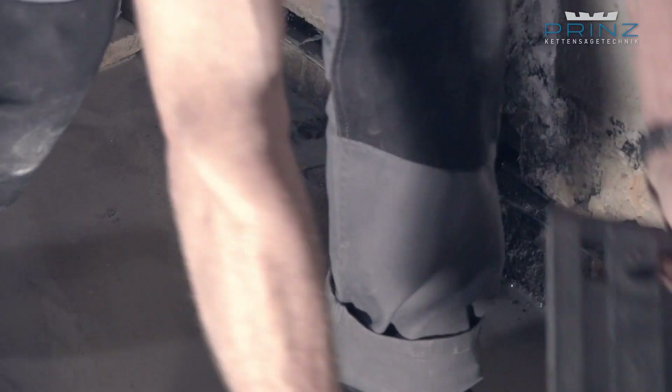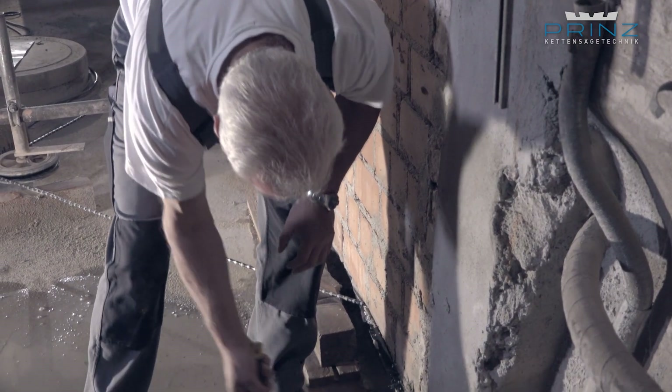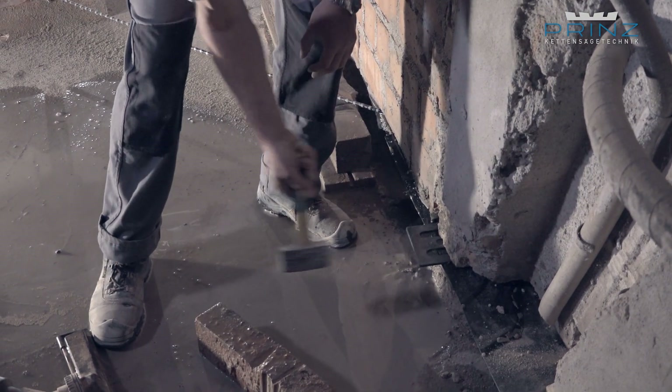Fastening the cut joints with static load-bearing plastic wedge plates at a maximum distance of 25 centimeters over the entire wall cross-section ensures the permanent stability of the masonry.